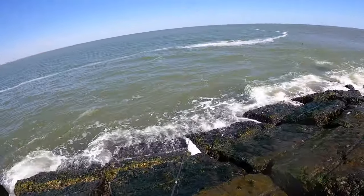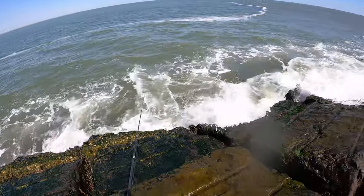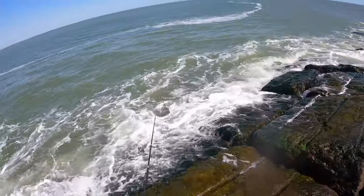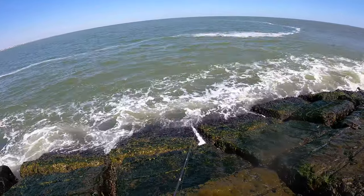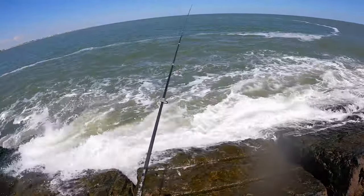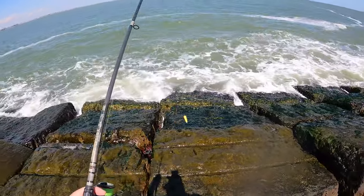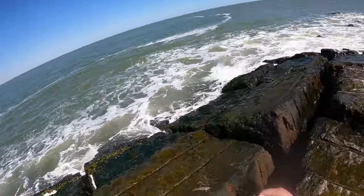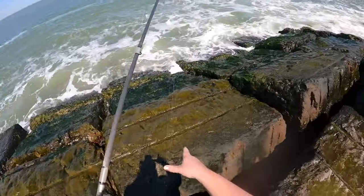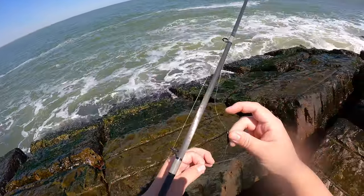And now we just wait. It is a little bit interesting that you don't see anyone down here at the corner — that could be why. A little rough on the day. Well, that's a shame. Got some of that line memory from it being coiled up in that bag all year long — and that's a tangled freaking mess.